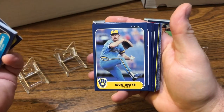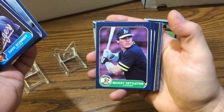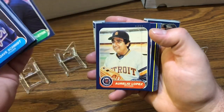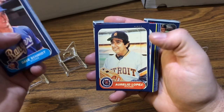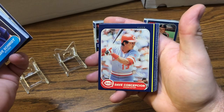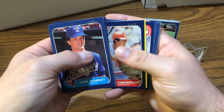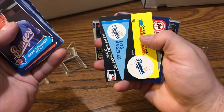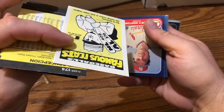We got Rick Waits, Mickey Tettleton — nice card — Aurelio Lopez, Dave Concepcion. Some yellow here. Okay, that is a Dodgers sticker card, looks like.